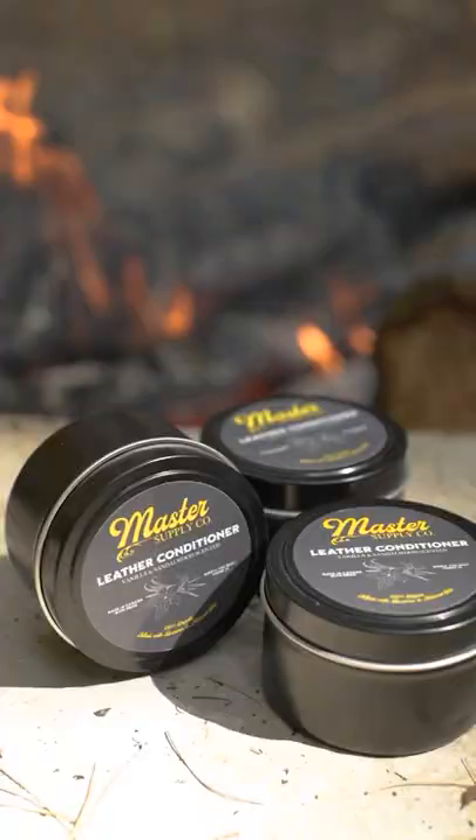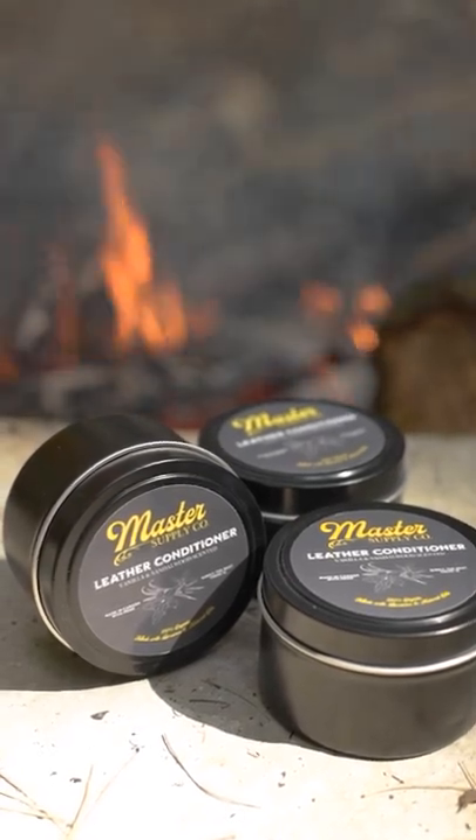Hey guys, what's going on? Lane here from Master Supply Co. We are not here to talk about fashion — we are here to talk about our brand new signature scented leather conditioner. We are going to be talking about the scent, where it's made, what it's for, and how to use it.